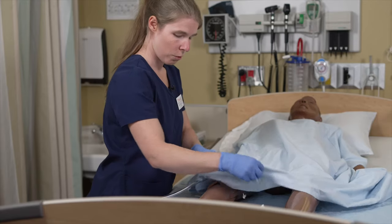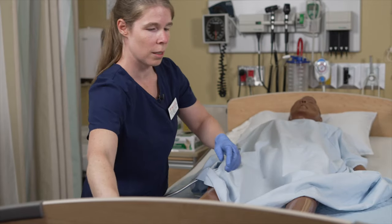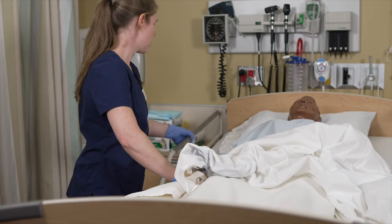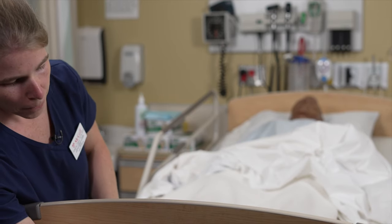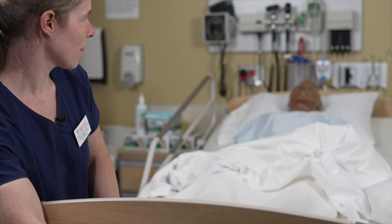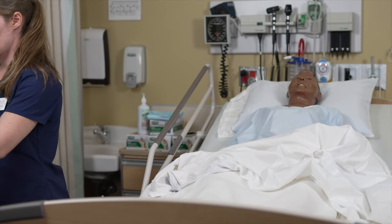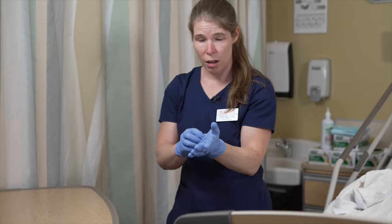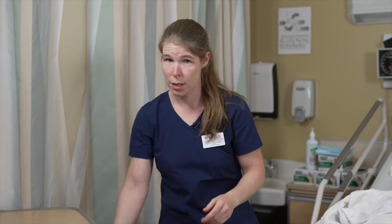Cover your patient and discard all of your material. Bring the side rail up and bring the patient's head up. Discard all of your material including your gloves, and proceed with hand hygiene.